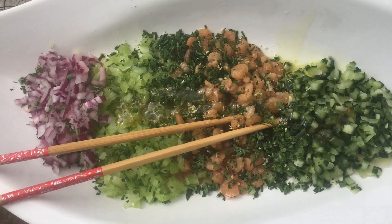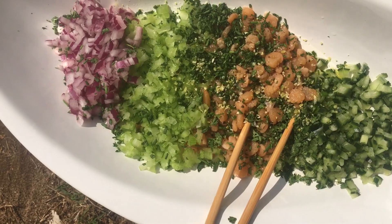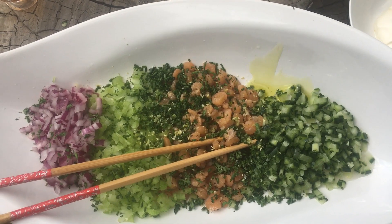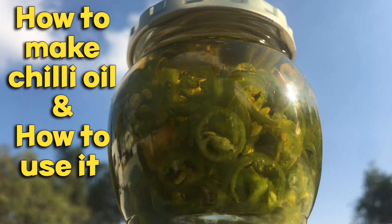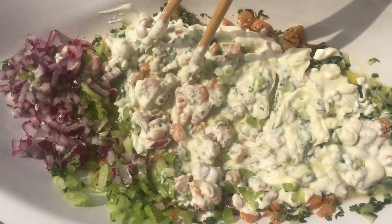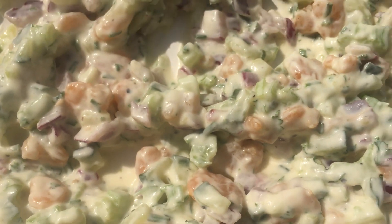Sprinkle some honey, zest, and chili oil or chili flakes for heat and aroma. See the chili oil recipe in this channel. Add sour cream and mayo.